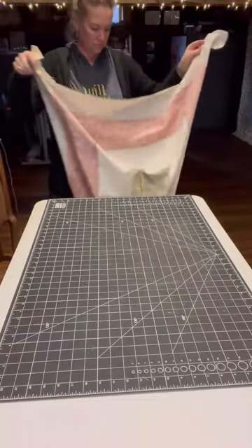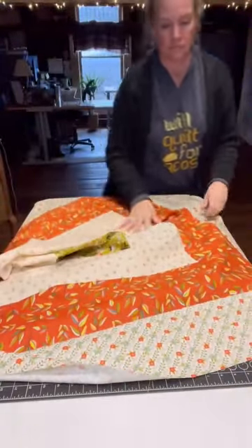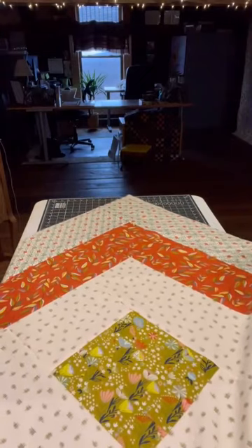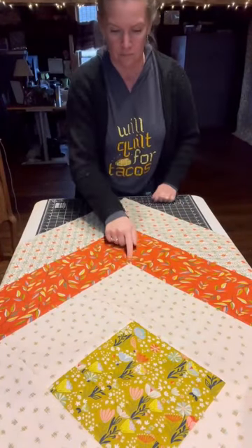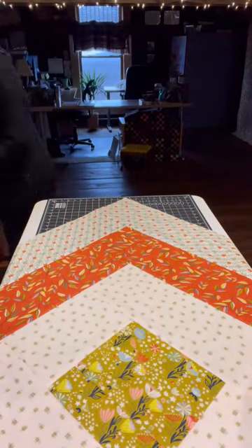I'm going to lay block two out on this table with one of the points towards me, so where I'm going to be cutting from. I'm just laying it out on the cutting mat so I'm able to get from the corner to close to the center. I'm going to line it up on each point, on each corner, and cut there.